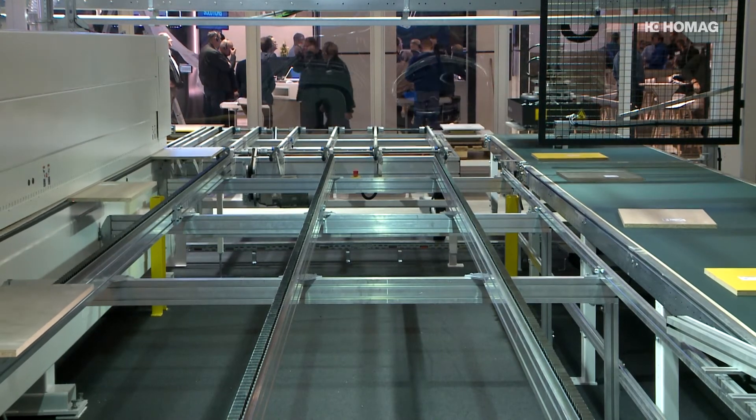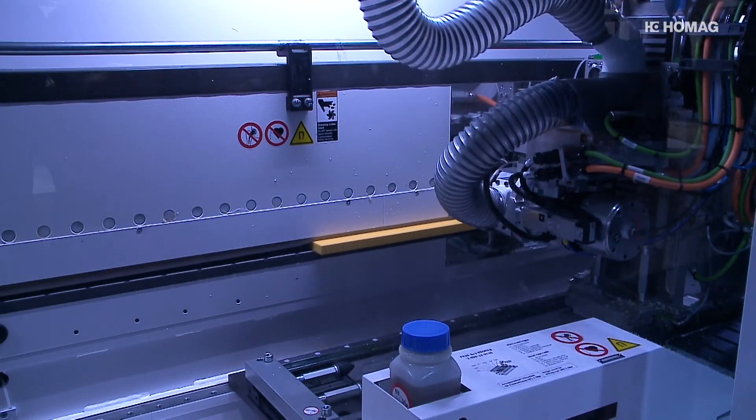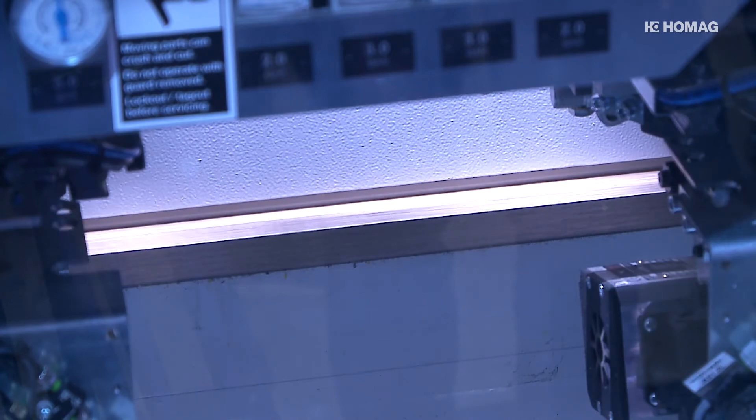The HOMAG EDGE experts also rely on three-fold flexibility in profile technology. The EDGETECH S500 enables a fast, automatic and repeatable change between three profiles and a 20-degree bevel.